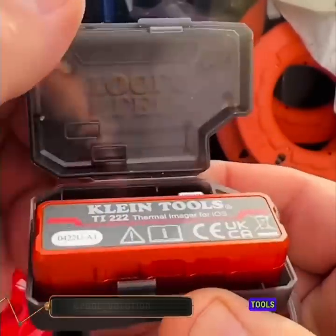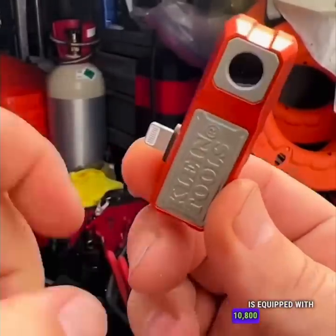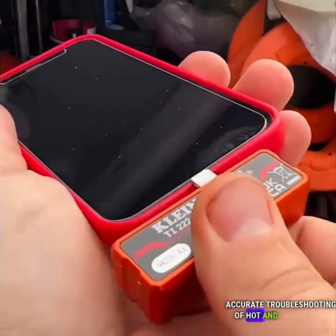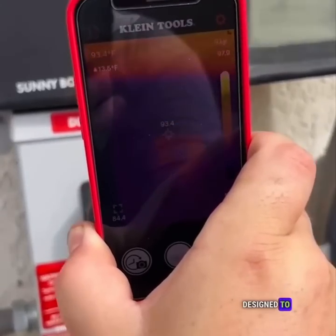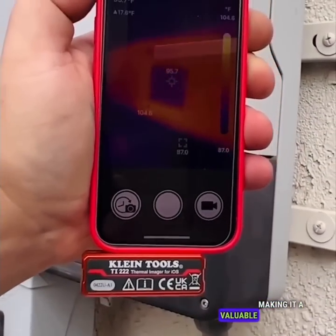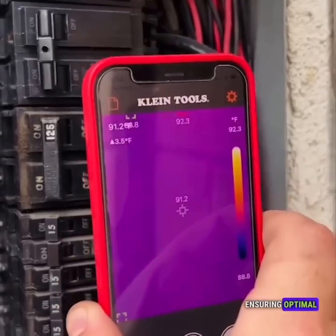The Klein Tools Thermal Imager for iOS devices is equipped with 10,800 pixels, providing exceptional resolution for accurate troubleshooting of hot and cold spots. This thermal imager is specifically designed to detect hot spots in panels, wiring, and various equipment components, making it a valuable tool for identifying potential issues and ensuring optimal performance.